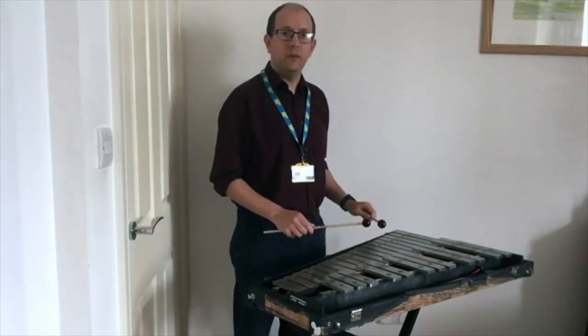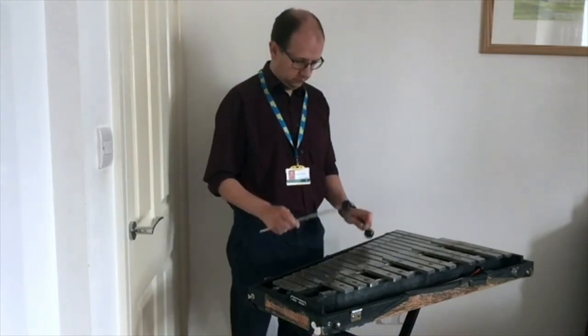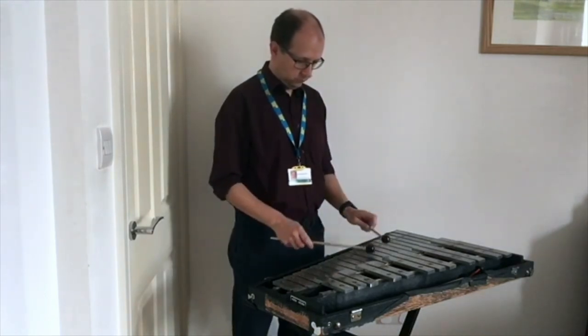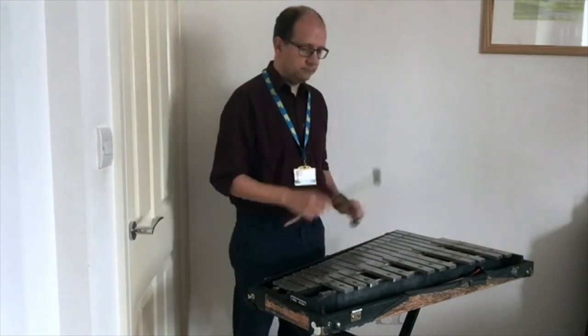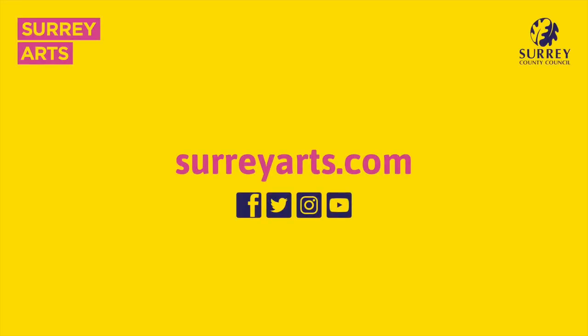Here is a tune you may know. The next one is a tune you may know. Thanks.